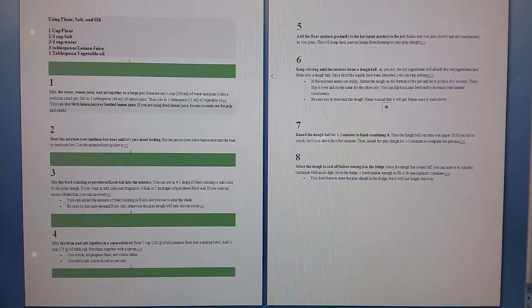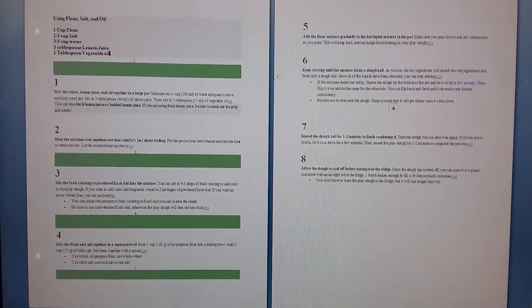So here's the Play-Doh recipe that I used. It came out really great. Hope you and your kids enjoy it.